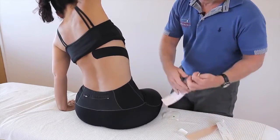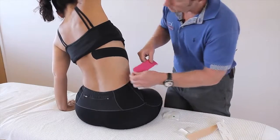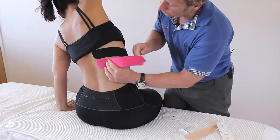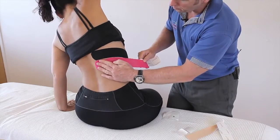If the pain is a bit lower, we can apply the same application of tape, as it's more of a generalized rib pain. Again, about 10% stretch, just bring that over.